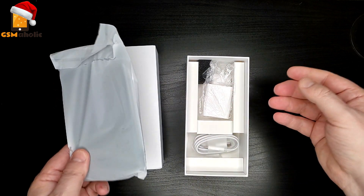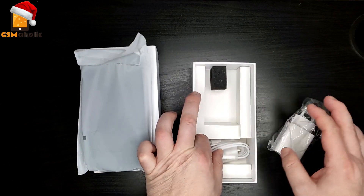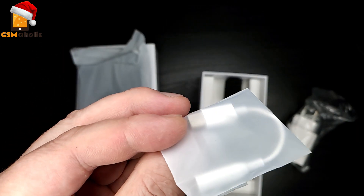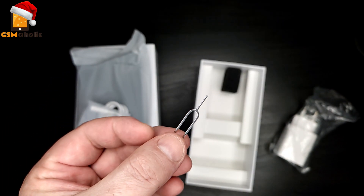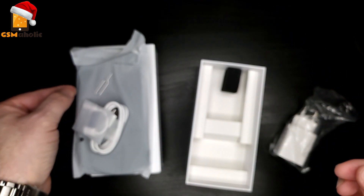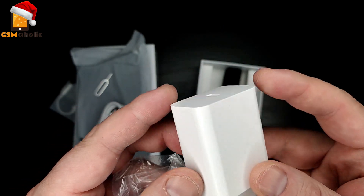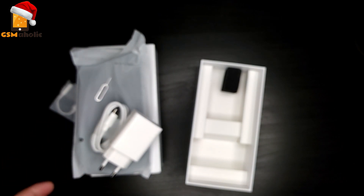There is our new smartphone. In the box we find the USB Type-C adapter and charge cable. Then we have a USB Type-C OTG adapter for 3.5mm audio cables. The SIM card tray removal tool is also included, and finally we have the fast charger itself.